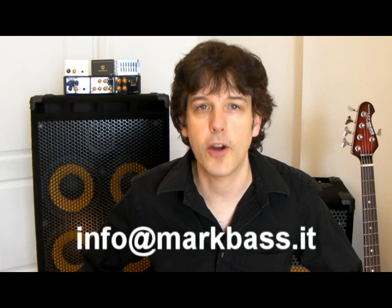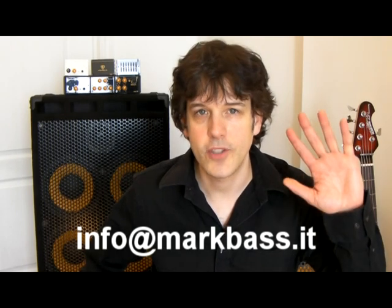Thanks for checking out this video. If you have any questions at all about this pedal or about any Mark Bass products, please write to us at info@markbass.it. Ciao for now.